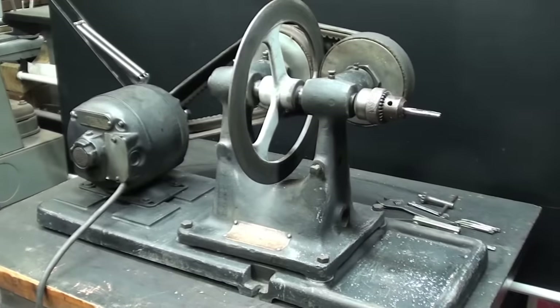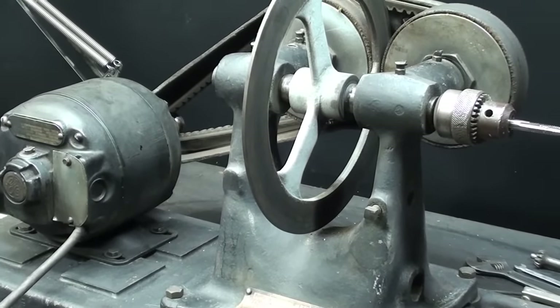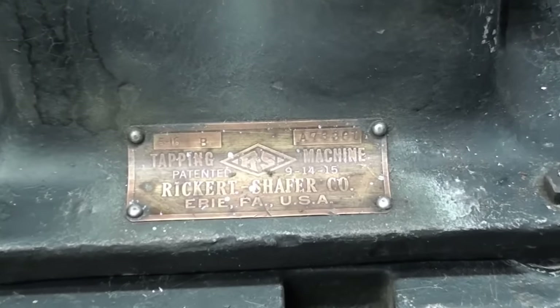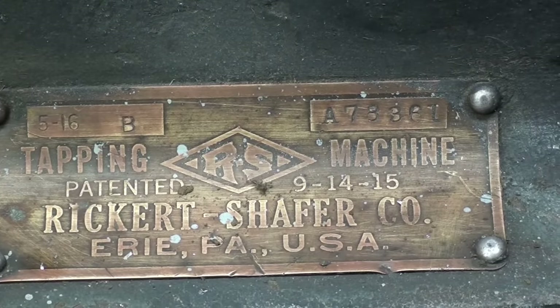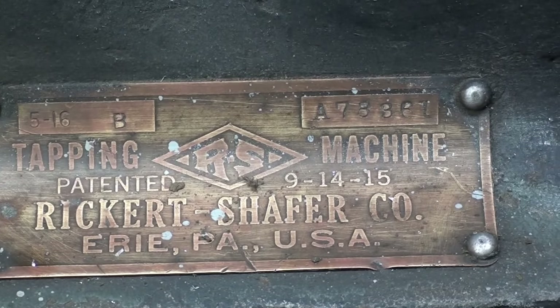I suspect this actual one was probably made in the 20s or 30s, maybe even the 40s, from the looks of the motor. Here's the brass tag, and you can see it's a Rickard Schaefer, made in Erie, Pennsylvania — a tapping machine, sometimes called a tapper — and it was patented back in September of 1915.